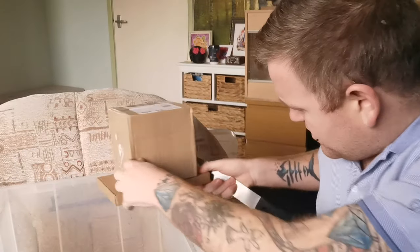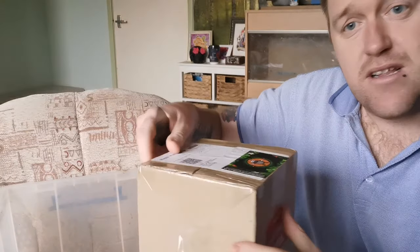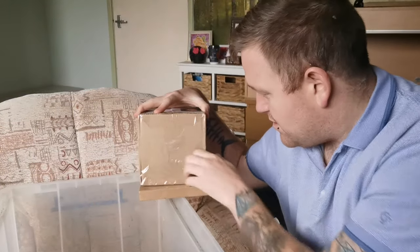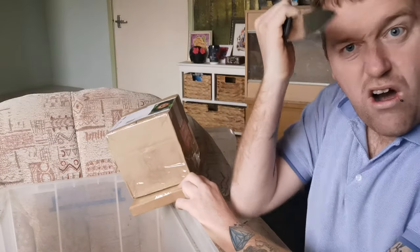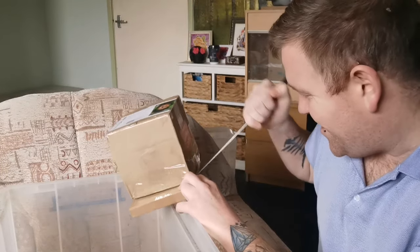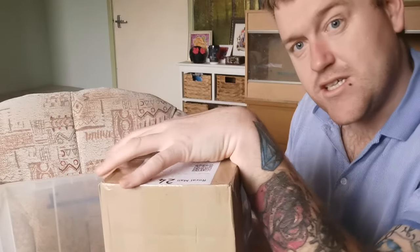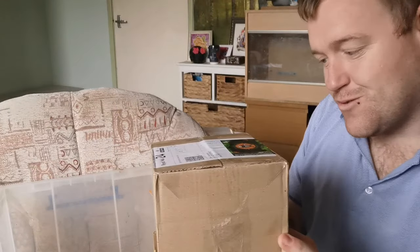It's not unboxing very well — let's try the other side. It's well packaged, I'll give them that. This is a bit different to normal unboxings, but the 'loose live insects' label is what worries me.